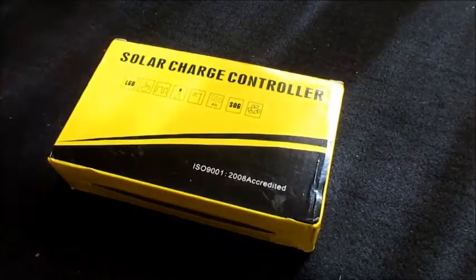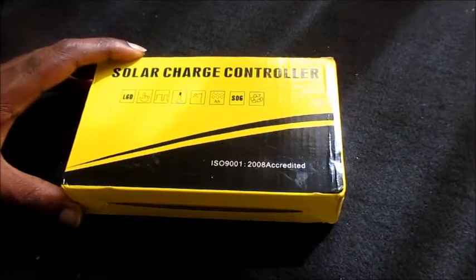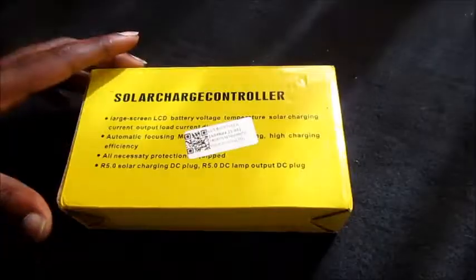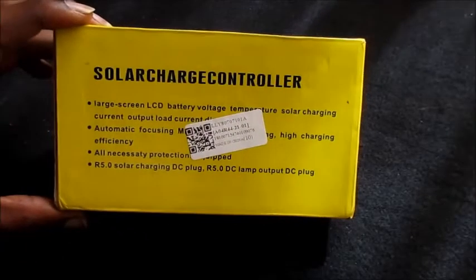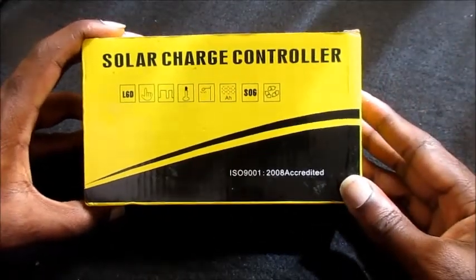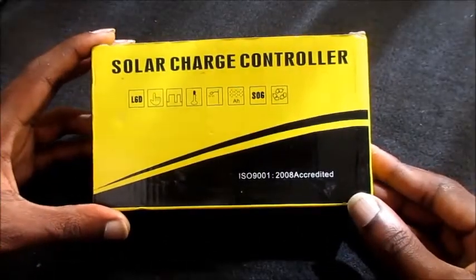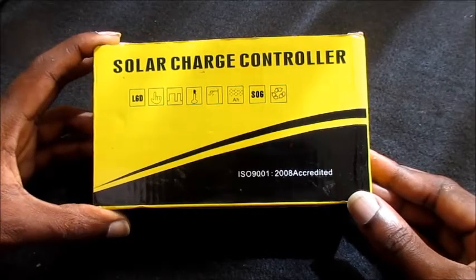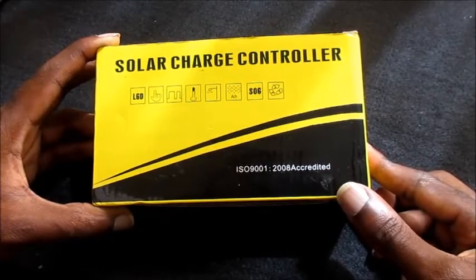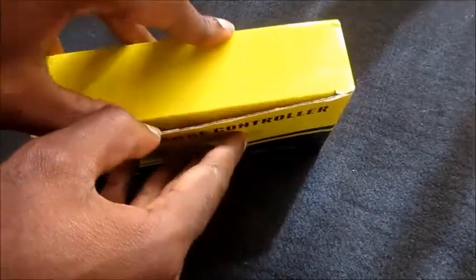Okay guys, Lens here and I am reviewing this solar charge controller. The reason why I'm making this update is because of a discovery I made. I'm a bit skeptical with this solar charge controller, to be honest with you guys. I just want to tell you the truth — this thing works very, very good. It is an MPPT charge controller and I am a bit skeptical, so let me get down into why I'm skeptical.